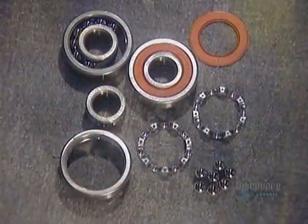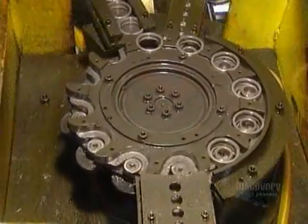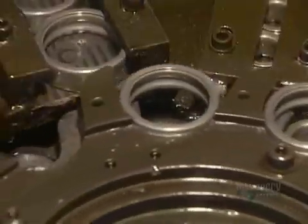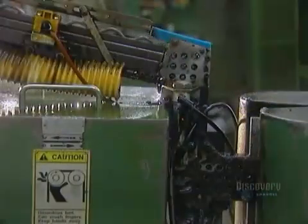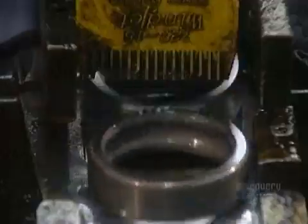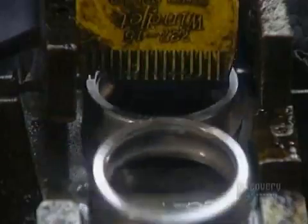They first prepare to shape the rings to the right thickness. They insert the inner ring into the outer ring. The set then passes through a grinder that alters the width to the correct thickness. A gauge checks the width of each ring as it exits. Now they separate the inner and outer rings in order to grind their outer circumference on separate machines.